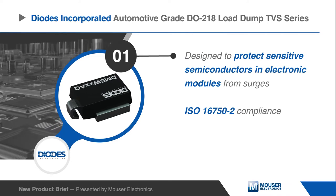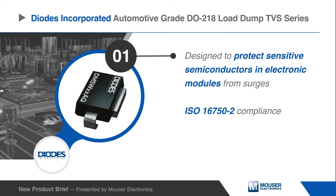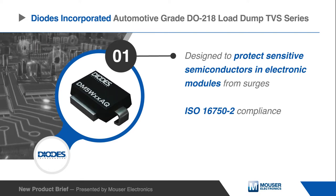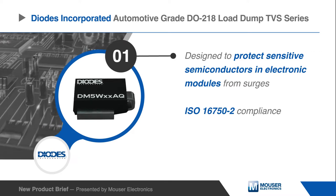The TVS devices are designed to protect sensitive semiconductors and electronic modules from surges defined in ISO 16750-2. Circuits are protected from load-dump transients generated by the alternator when the battery is disconnected.